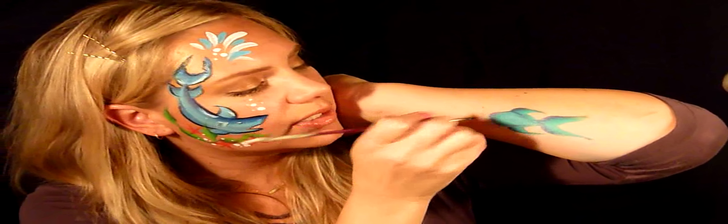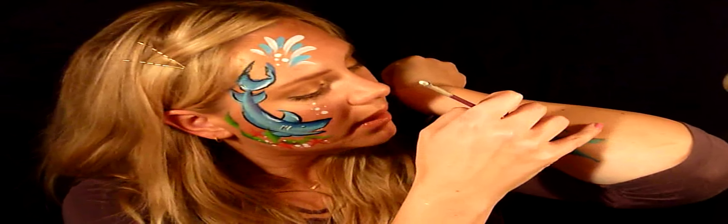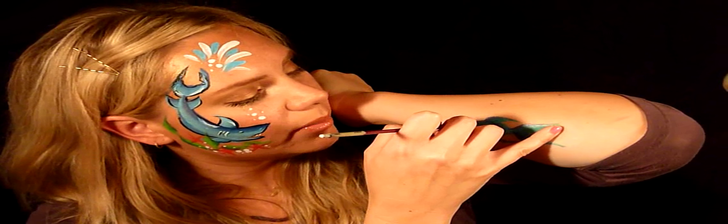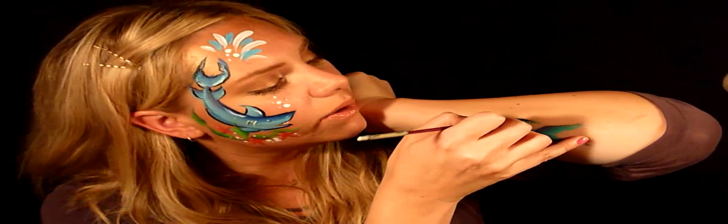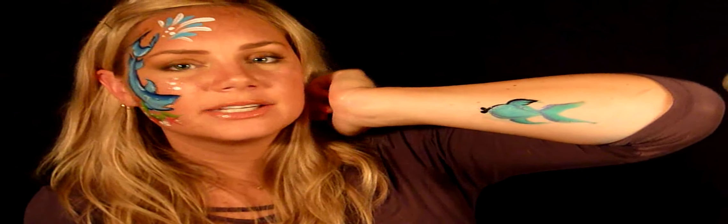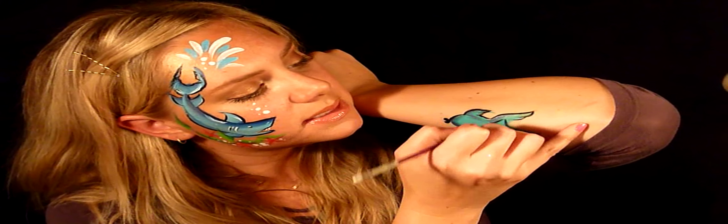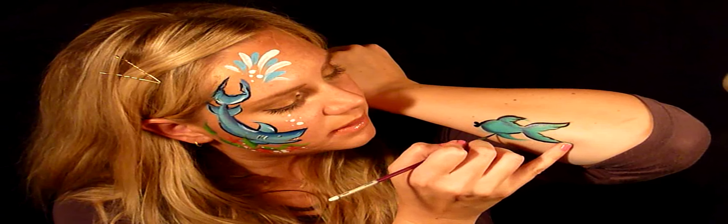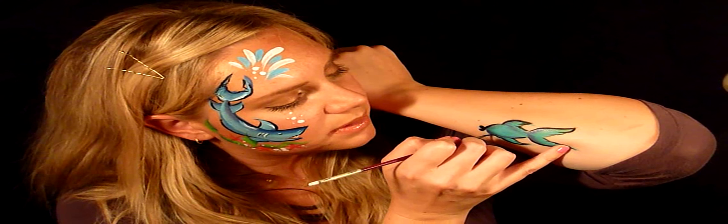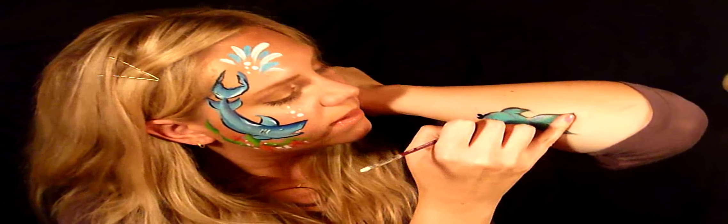There's your basic outline, and it's very fast. For the lips, just push the brush twice to make little kissy lips. Then do a quick outline for the fins — I like to go in like that to give it a little texture. Do the same thing on the other fins to complete the outline.